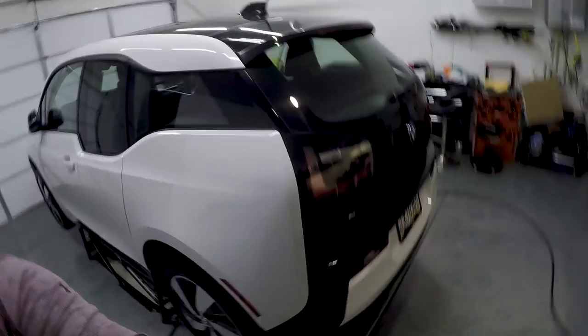Hey everyone, welcome back to DeRay's Garage. You're joining me today, hopefully because you clicked the right link, to check out this guy, the BMW i3 getting its first oil change.